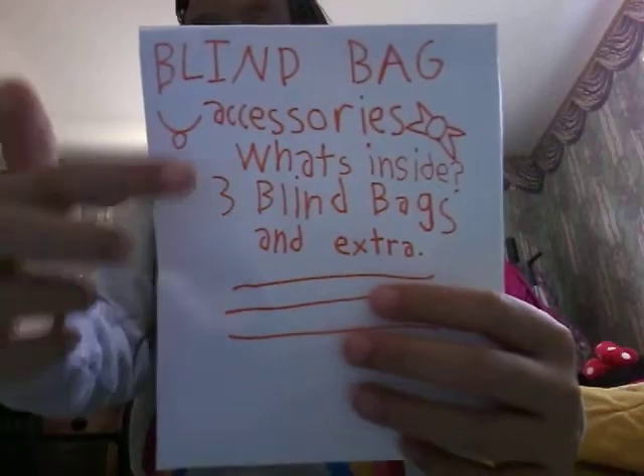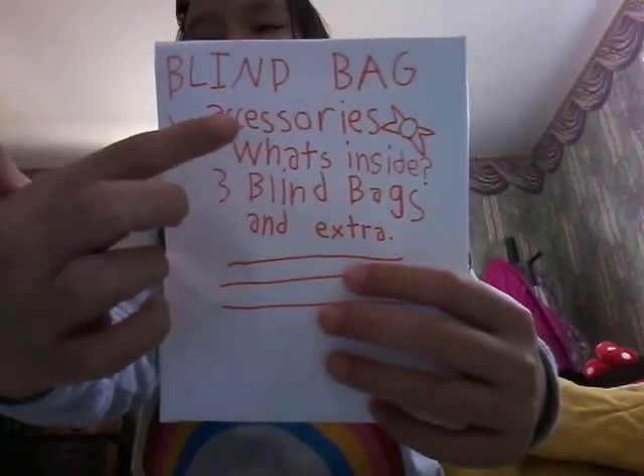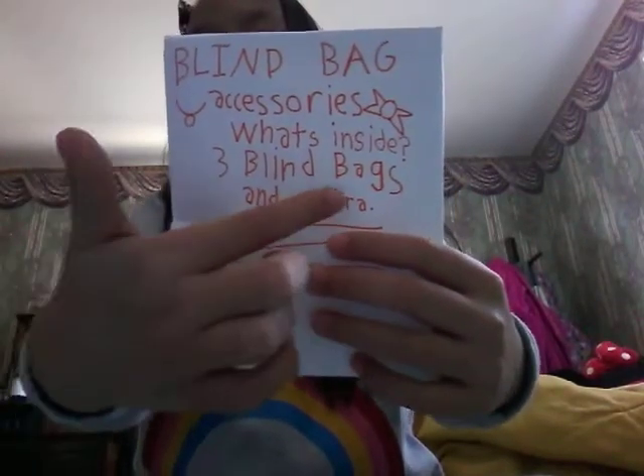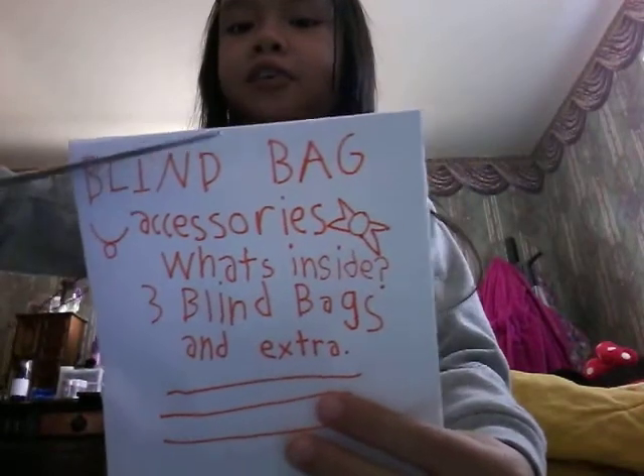Hi guys, so today I'm going to open this blind bag accessories. What's inside this blind bag is also three blind bags, and it also includes an extra two. I also got my scissors to cut open the blind bag, so let's do it.